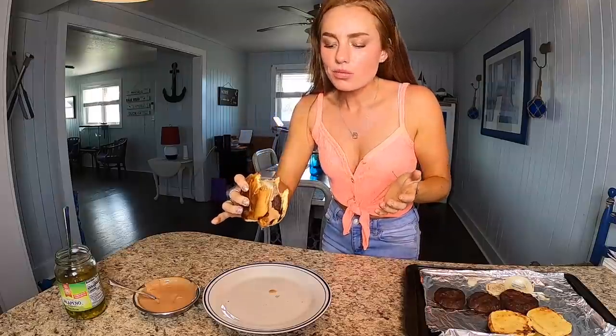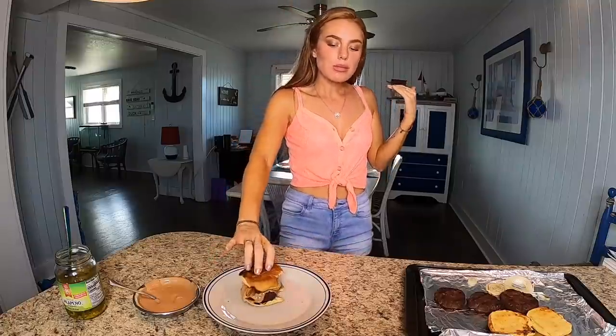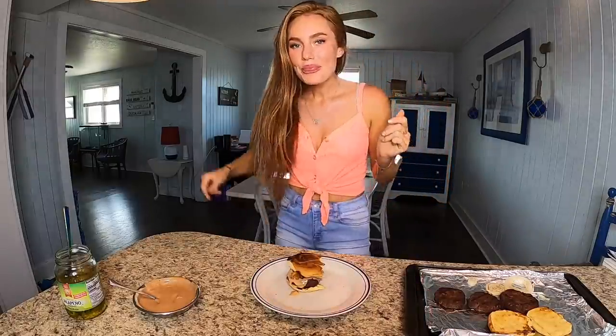Thank you, dear Lord Jesus — look at this burger. The best burger of all time. Oh my gosh, I will see you guys next time. Look at this burger. Let me know if you guys try this burger; you really should.